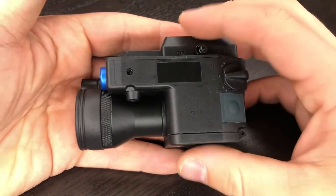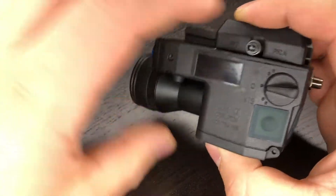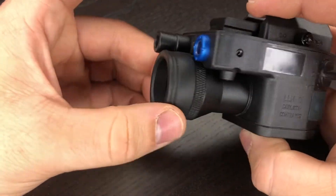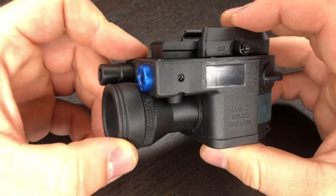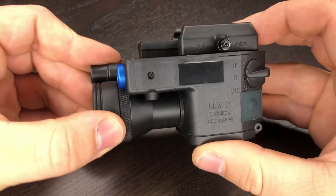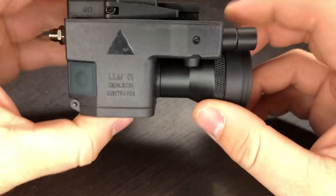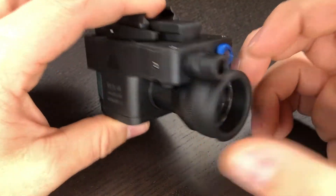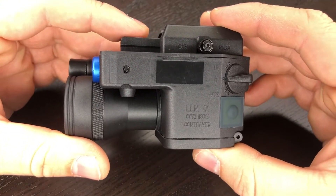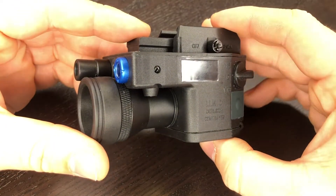I'll be thoroughly honest — I was prepared to be very disappointed with this replica LLM01 from Element. I guess there were some improvements in the 2016 version, and everything did function as it was advertised when it arrived. We'll see how this holds up, and maybe you'll be hearing an update from me in the near future. But for today, this is my overview and function test of the Element 2016 version LLM01.